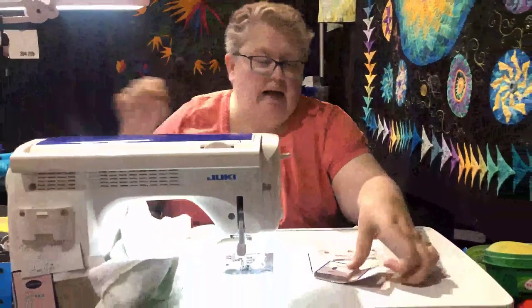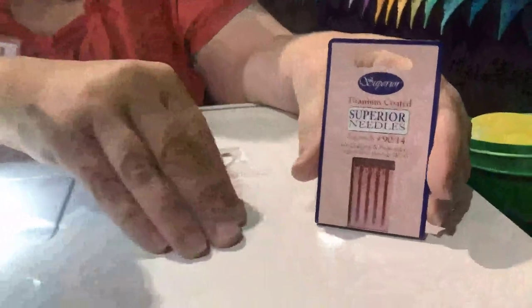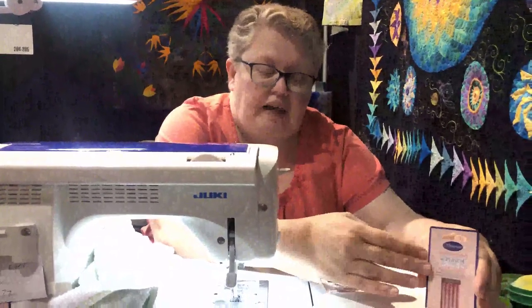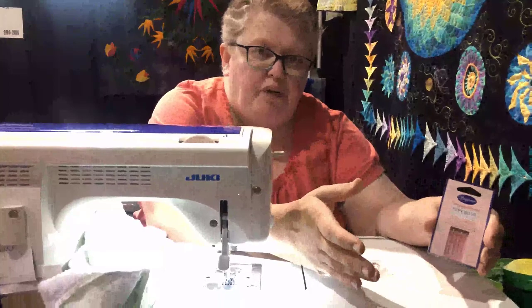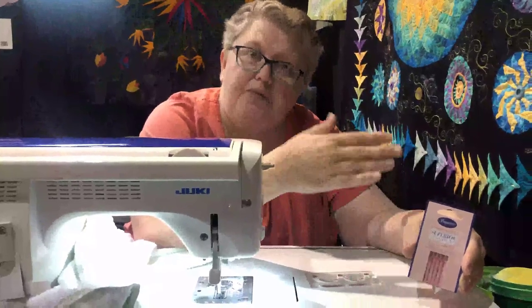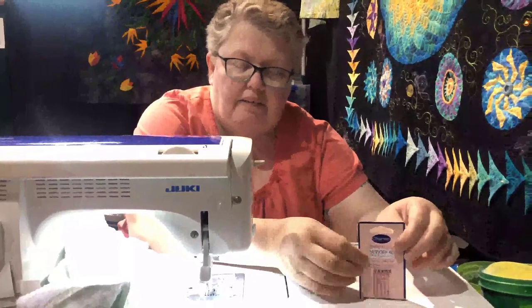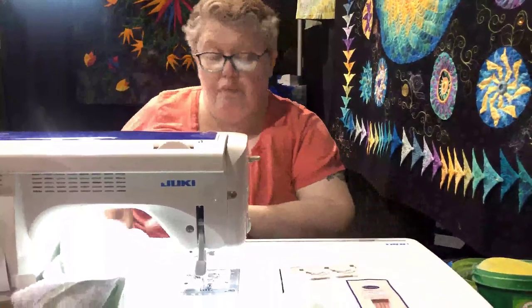Everybody always asks: do I need a special needle? The answer is no, you don't need a special needle. But I found on my machine, with the 48-weight polyester thread I use, I have better luck with 90/14 top stitch needles. The only difference from a regular 90/14 is the oval eye — the eye is longer, which helps prevent thread shredding. We do have these available for six dollars and fifty cents, so they won't break the bank.